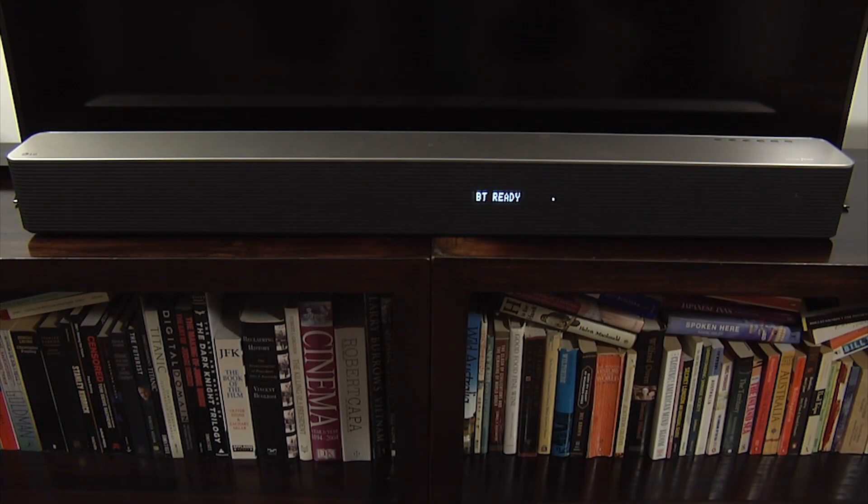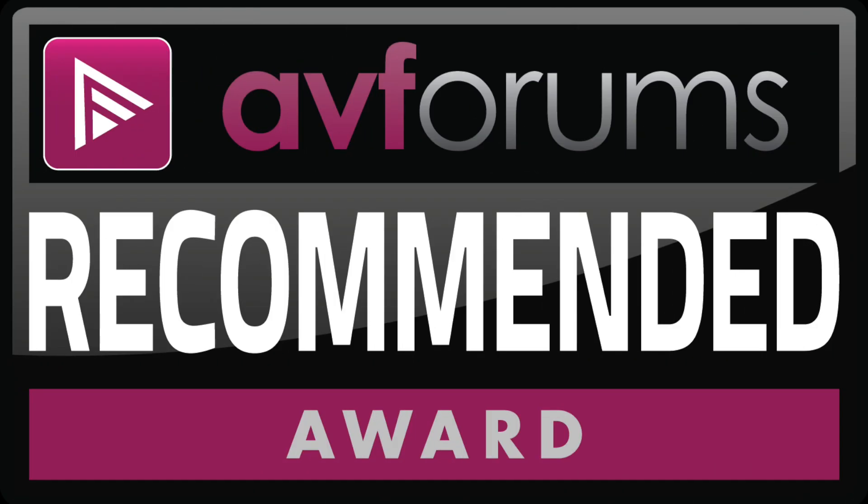For its audio performance, build quality, and features, we're happy to award the LG HS9 a recommended badge.